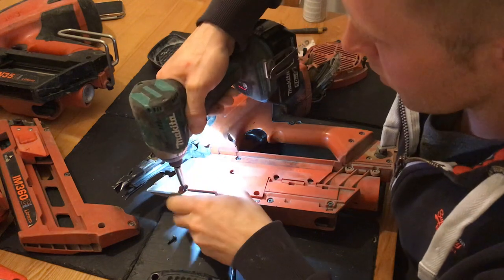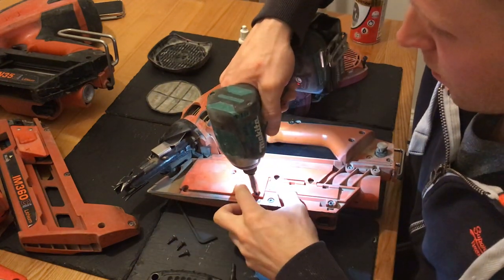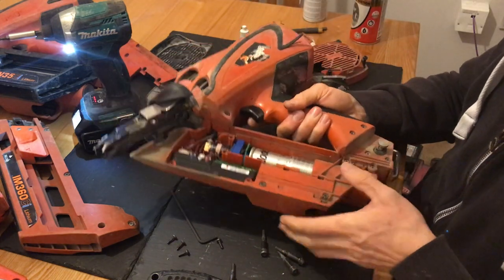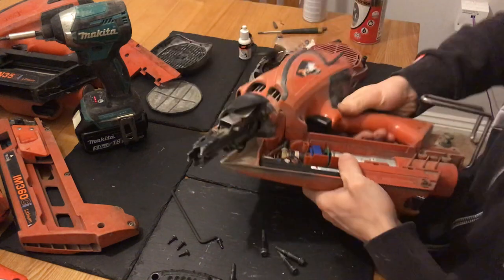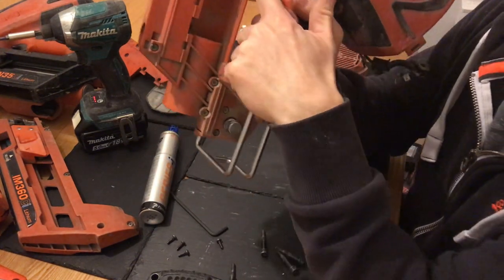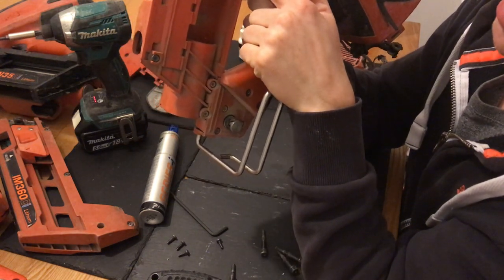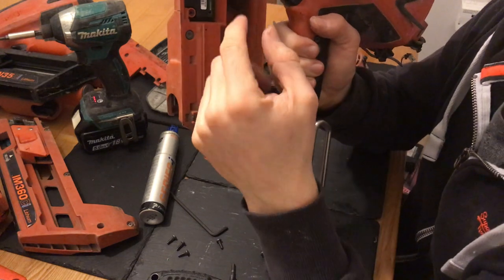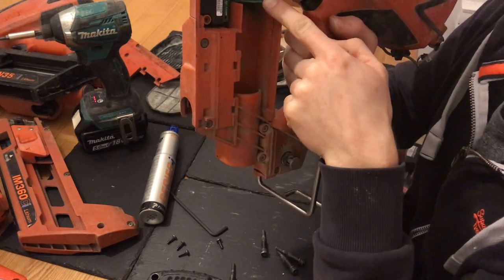Another problem I experienced recently was I put brand new gas in the gun and it was showing zero gas on the register — when you press the button it tells you how much is in it. I eventually figured out it was the antenna. This green piece here is called the antenna. If you're looking for parts, type in Paslode IM360 antenna. This was the part I had to replace — it picks up how much gas is in there. You can get it for about 20 quid on eBay; I think I paid 35 quid for a brand new one. That obviously resolved that problem.